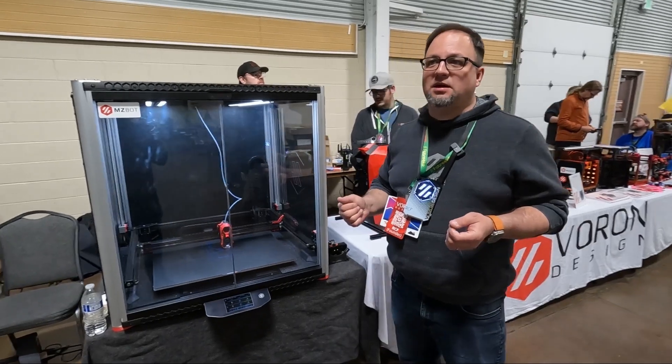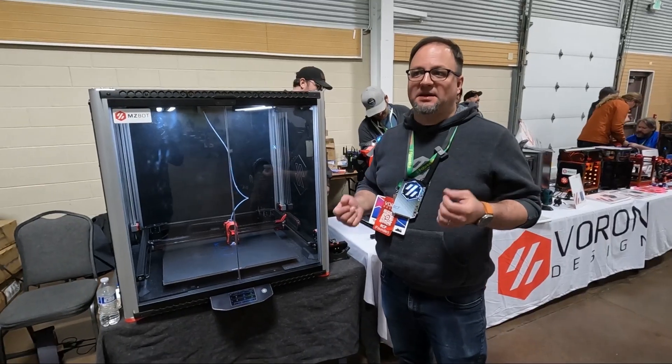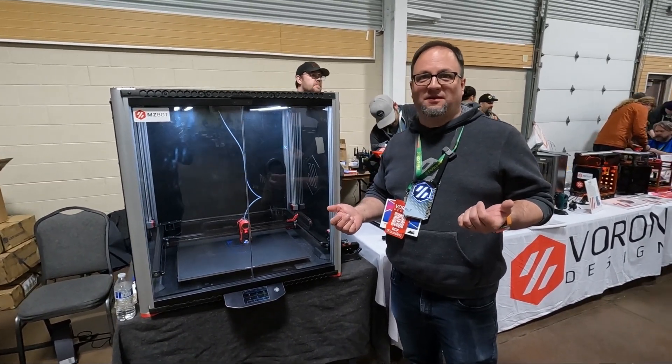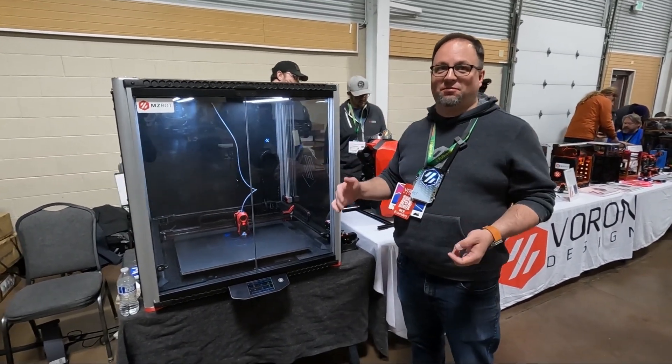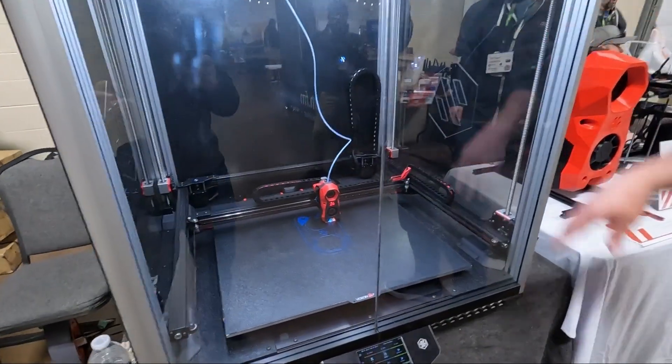The idea was, someday I'm going to rebuild it and redo it. And then Steve said, hey, I'm getting a van and driving to Colorado — you want to bring a V24? And I said yes, but let me redo it first. So this is revision 2, R2 of the printer, completely rebuilt.